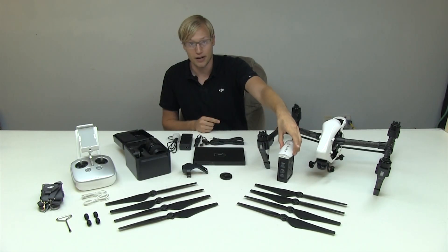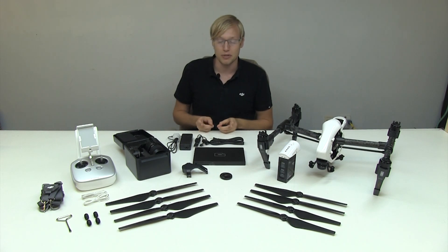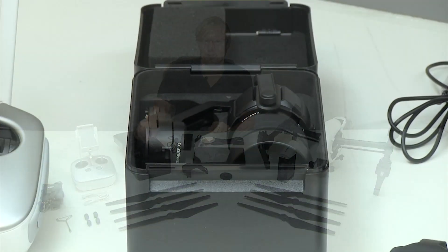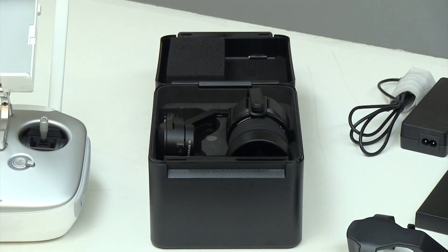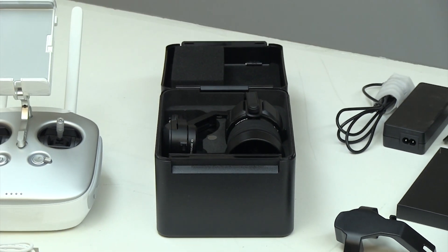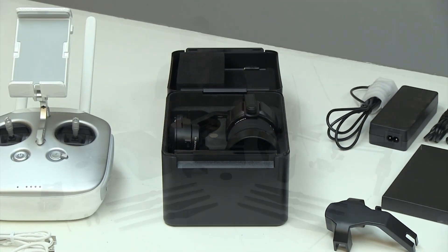Aside from that, you've got your battery, your power cables, the X5 gimbal itself, which is really cool. It comes with a visor already on there, as well as a rubber grommet to protect the focus ring from dust.